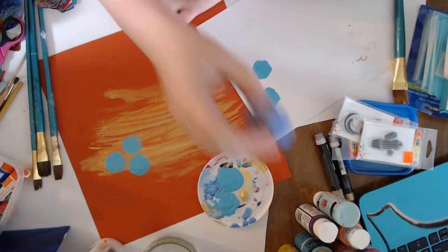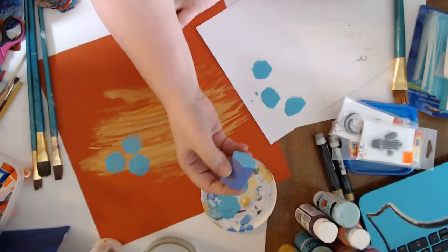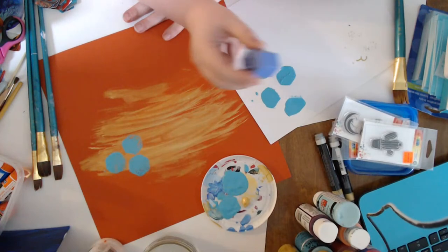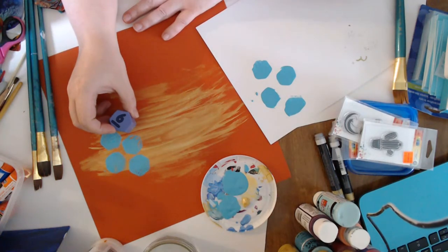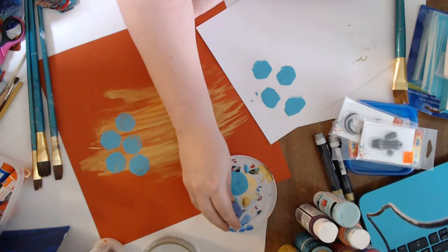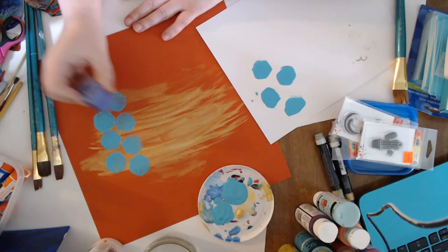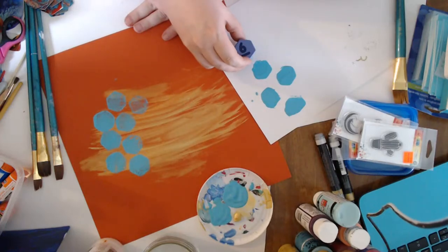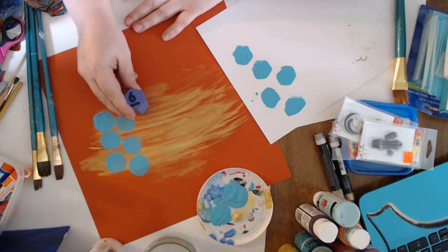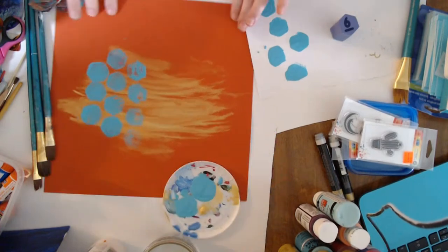I want them kind of messy-looking and abstract. I have a few different designs I want to work on today. I'll probably do one more stamp. This is just a piece of wood — like a kid's block toy.